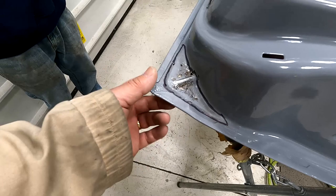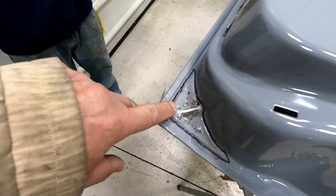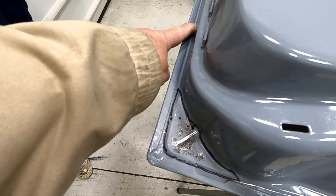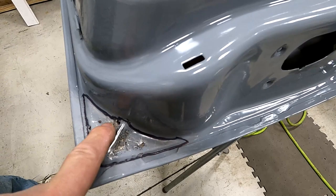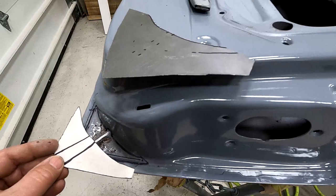Usually both corners, the front and the back, will end up bubbling on the outside skin. The reason they do that is because it's so tight — water comes down through the window channel and lays on the bottom here, right in this area. It can evaporate or drain out through these holes, but in the corner it traps the water, so they end up rusting from the inside out, on both the inside of the door and the skin on the outside.